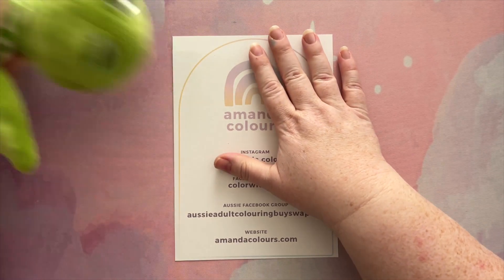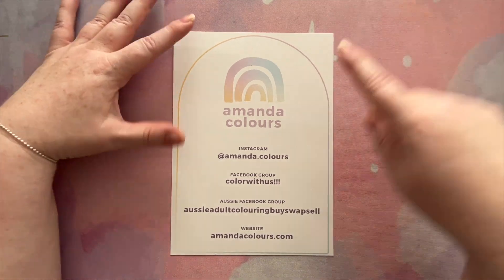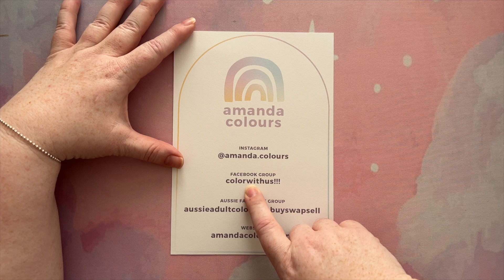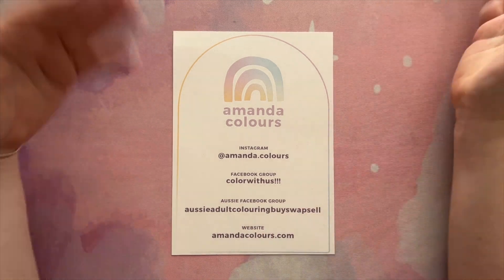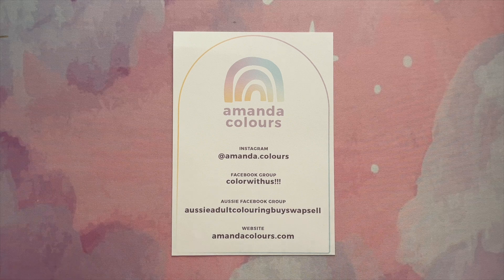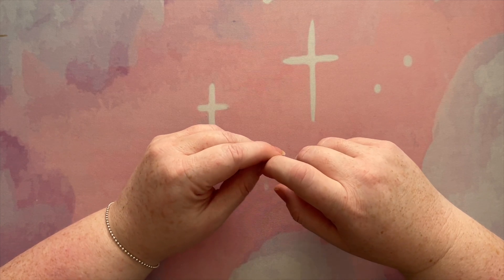We are back now and we are going to share my completed pages for October. But before I do that, don't forget that you can find me on Instagram, and I co-host a Facebook group with Megan from Disney Makes Colouring called Colour With Us. There is also an Aussie Facebook group — Aussie Adult Colouring Buy, Swap, Sell — where you can buy, swap and sell any colouring related items. I also have a website with lots of freebies and other fun colouring related things. And did you know that peanuts aren't actually nuts? They are legumes, just like peas.